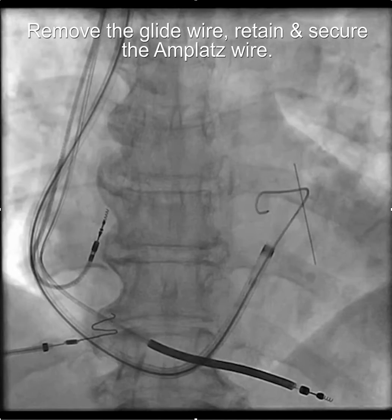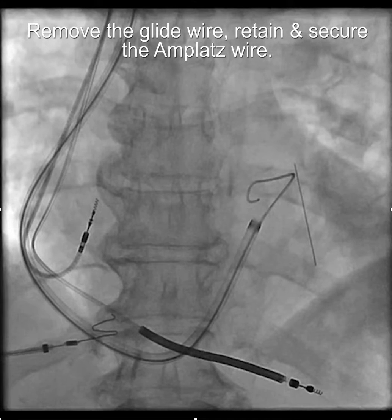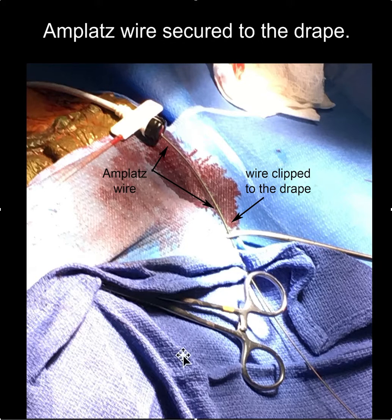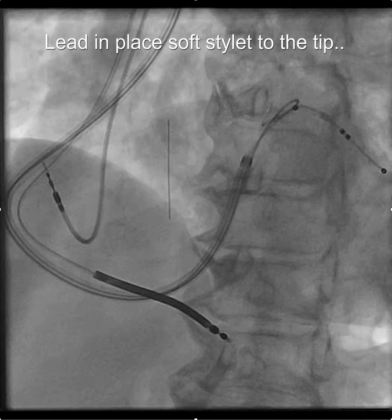Once you get to this point, remove the guiding catheter and the glide wire, but leave one of the amplatz wires in place and secure it to the table so it doesn't come back. One way to do it is to secure the wire to the drape with a clip. Alternatively, if you have a table at the proper elevation positioned perpendicularly to the patient, you can use a large angled clamp, clamp the wire, hang the edge over the table edge, and put a towel on it to stabilize the amplatz wire.